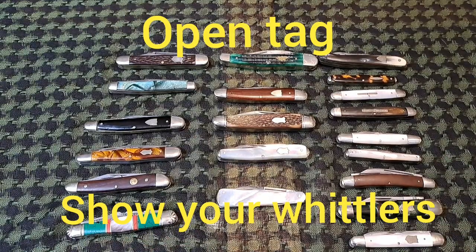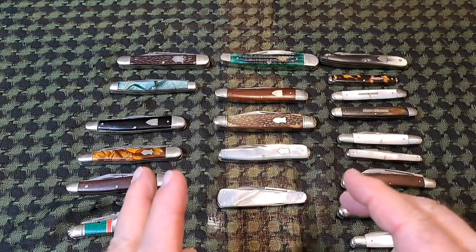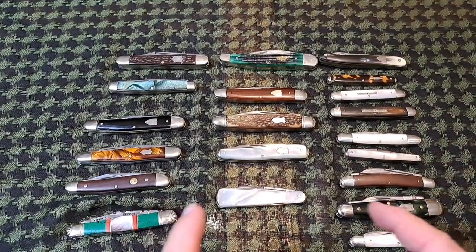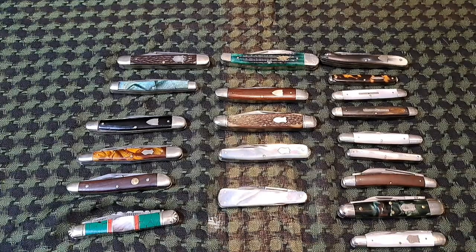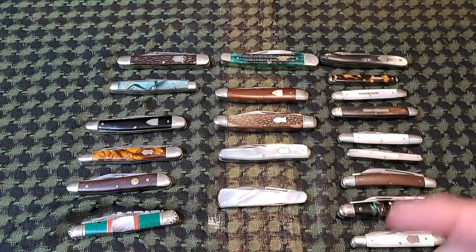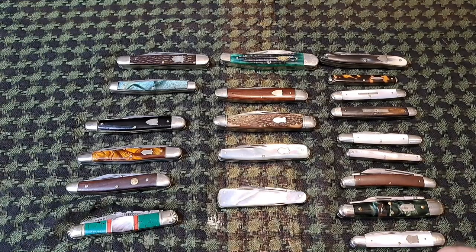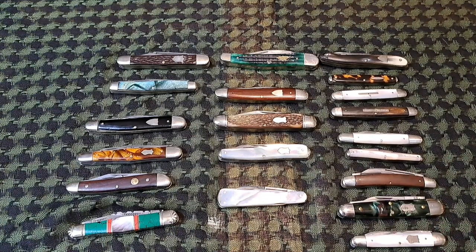Welcome back to the Fortified Castle. Today we're going to be talking about the whittler — a lot of people's favorite pattern. Really cool pattern that started out as a small knife and ended up getting bigger and bigger. This is going to be my open tag — show me your whittlers! But I'm not only going to show you my whittlers, I'm going to talk about the pattern, the history, what is and isn't a whittler, and take you through a lot of different examples, some of them rare.